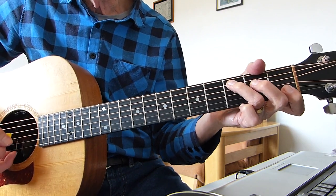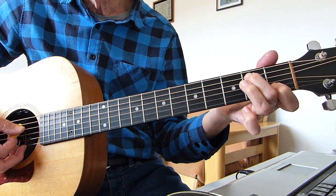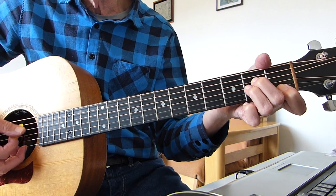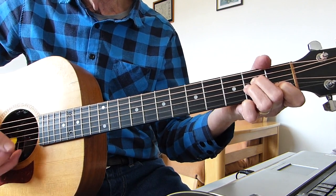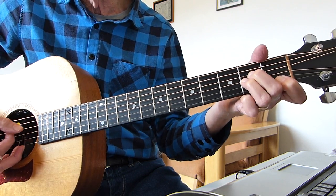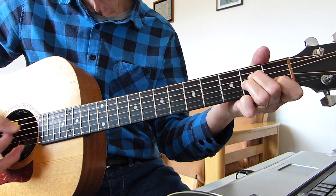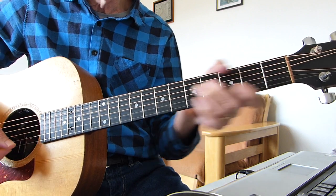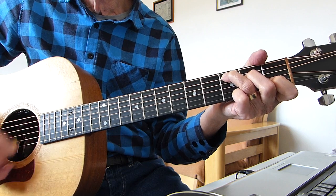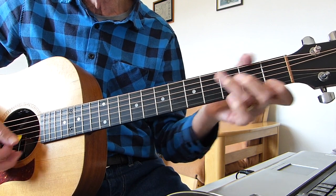And then it leads back down to A minor. Hit the 3rd note, strum, 2nd note on the 5th string, strum. And then A minor — open 5th string, strum. And this time you hammer: open up the 4th string and hammer on that 2nd fret on the 4th string again. Strum. So far we've got this — I'll just do that slowly for you.